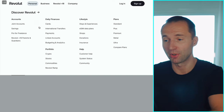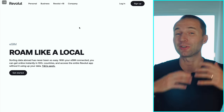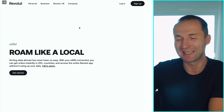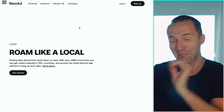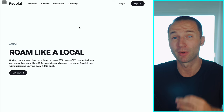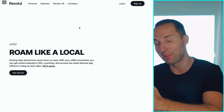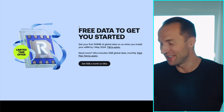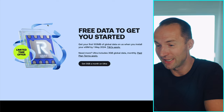If you go to Revolut.com, under Personal, you'll see the eSIM data plan option — something fairly new and quite unusual for what is still essentially a bank. I haven't seen anyone else doing this, but I think it's actually pretty smart because they really want to position themselves as the all-in-one app. A lot of people using Revolut use it for traveling, and when you travel you always need your phone and data. So I think it makes a lot of sense.